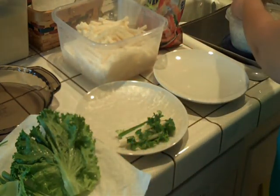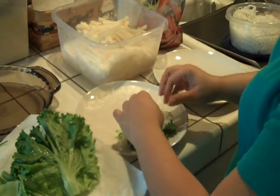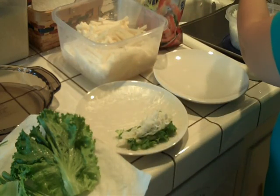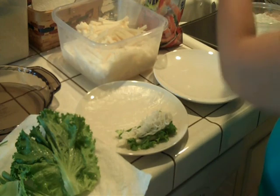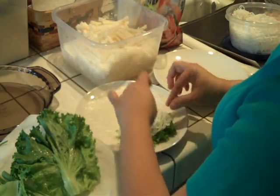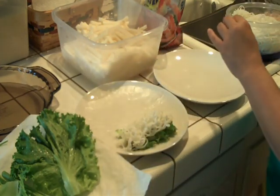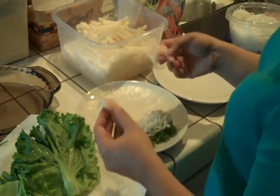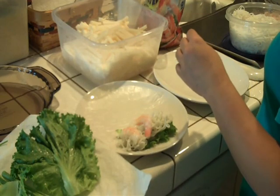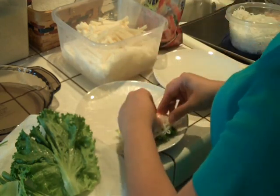Take some noodles — these are just rice noodles that I went ahead and boiled earlier. You usually buy them at the Asian market and there are directions on the packet, so just boil the noodles and once they're ready you can use them. I usually use two shrimps for each roll — I slice them into halves, so that's four pieces, but they're actually just two shrimps.